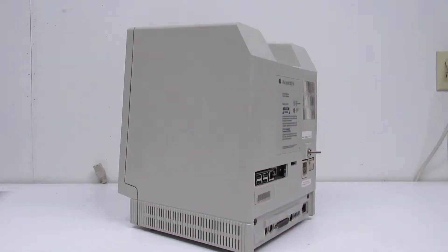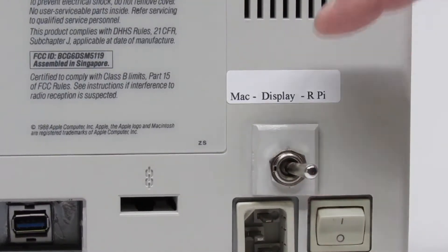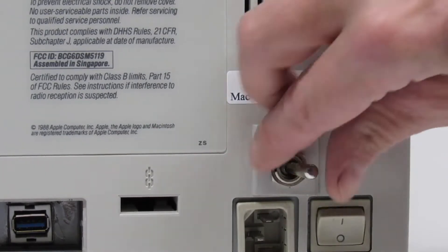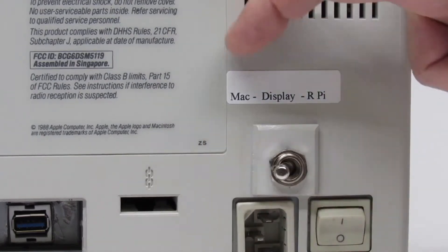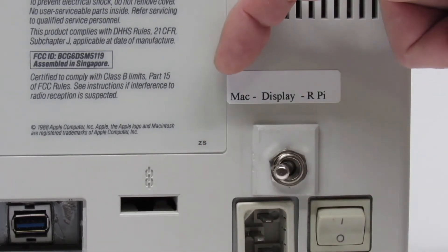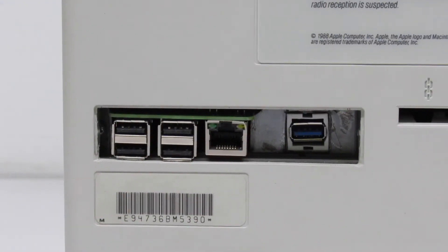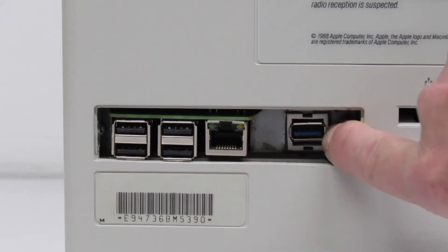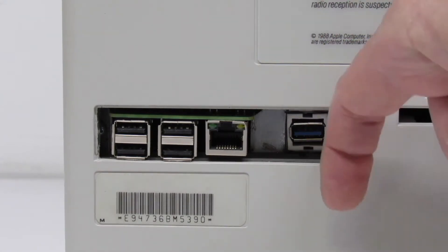The rear came out great. Let's take a look at the selector switch — all the way to the right is to use the Raspberry Pi, center position is for using the media display, and all the way to the left is to use the Mac. The PDS port came out pretty good, and we also have our USB 2.0 input for the media display, which can also be used as a power port.